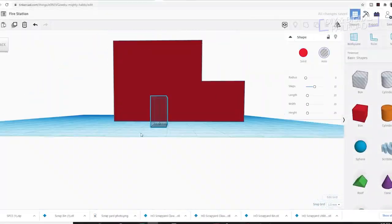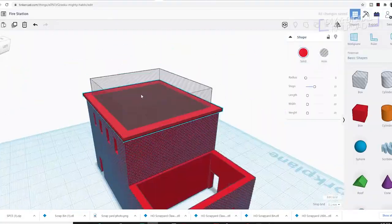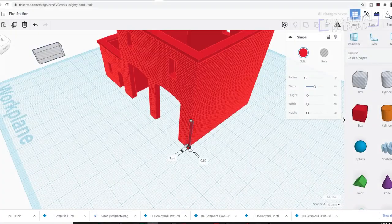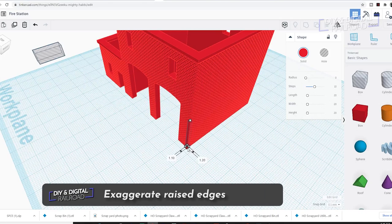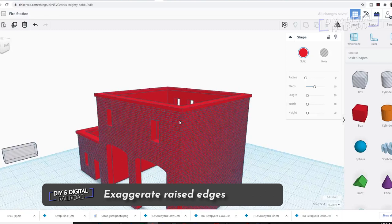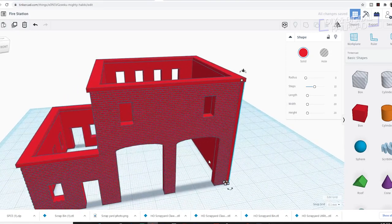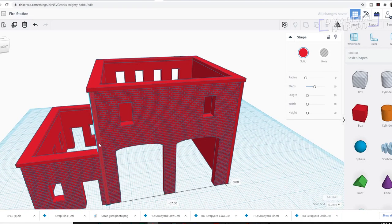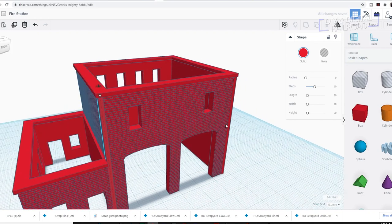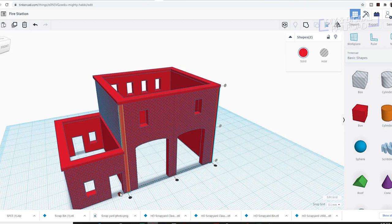I continue with the design process and begin detailing the structure, which brings me to my next tip: make raised edges slightly over-exaggerated. Things like the roofline and trim are significantly pronounced, and this makes painting a whole lot easier. It may not be exactly to scale, but we're representing a building rather than modeling it at true scale — because a lot of details, if modeled truly to scale, would simply be invisible on our models.